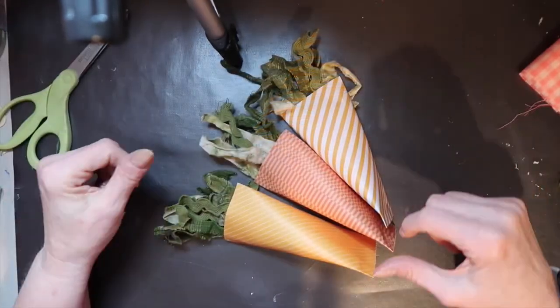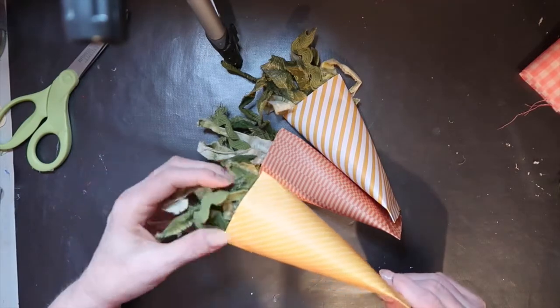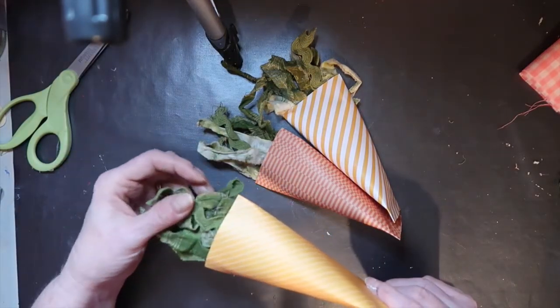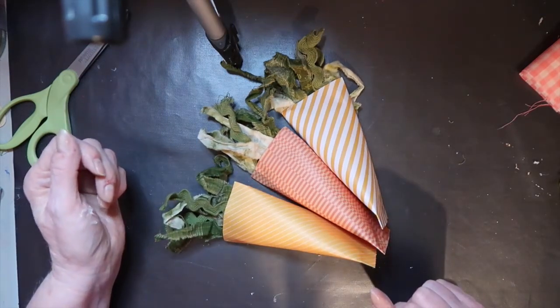My three little carrots are done. I love the little green rag strips — I think anything goes. You could use green raffia, green yarn, green paper, whatever you can come up with. These are some pretty cute little carrots you can make in 15 minutes.